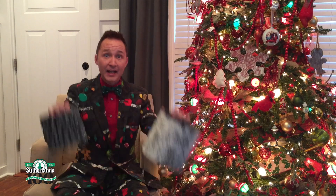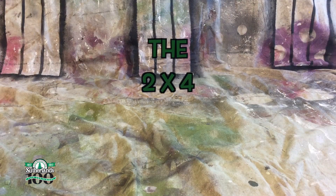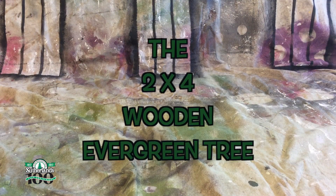Hey everyone, it's time to build it better. I love evergreen trees and I don't just love them at Christmas time, I love them all the time. So I wanted to think of a project that I could make and enjoy all year long, and when I went into Sutherlands and I found these adorable tree trunk pots, I thought of the perfect project. I'm going to make a 2x4 wooden evergreen tree.